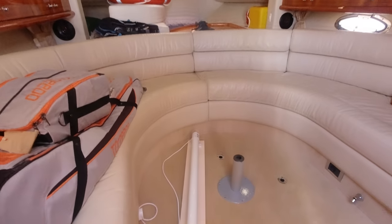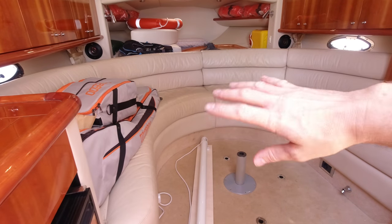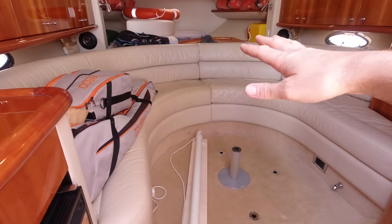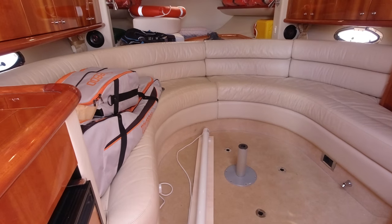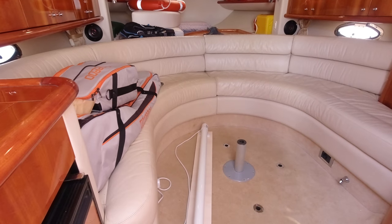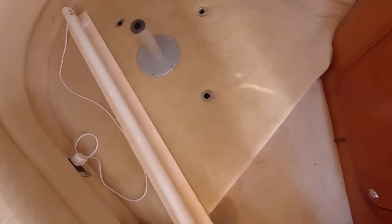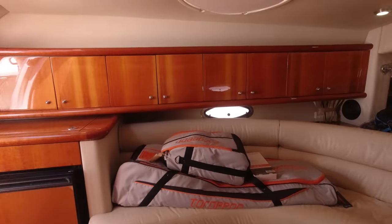Immediately you'll see we've got teak steps as we come down into the cabin. Sitting here you can appreciate the space - the boat is predominantly a day boat that you could weekend on. We've got a nice big U-shaped seating area that greets you at the bottom of the stairs, and there's a table that sits in here which is currently on the bed. The table drops down into this area with a couple of cushions to give a second double bed if needed. So if you had a family with a couple of kids, great to squeeze four of you on board and make a weekend of it.